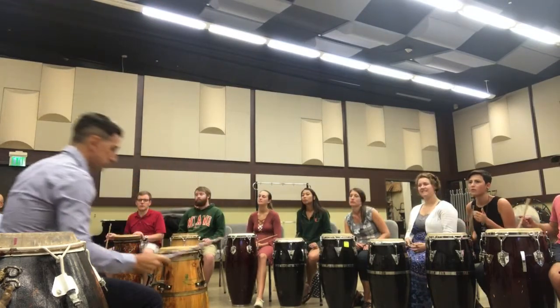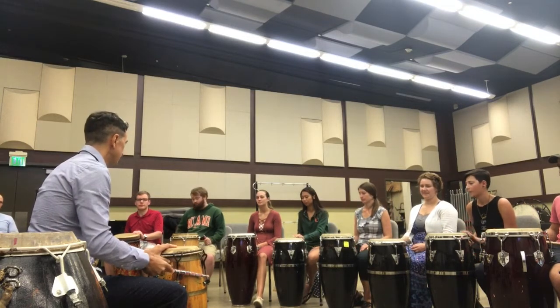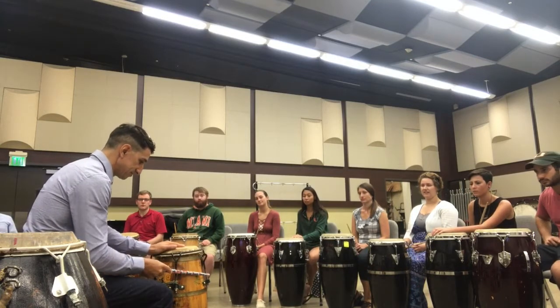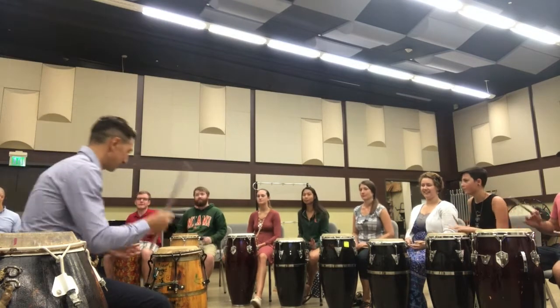In Candombe, they also use Clave. This one is here.